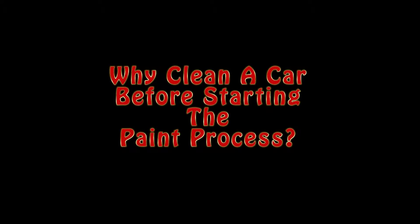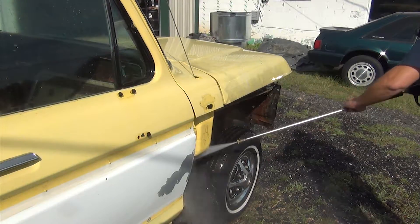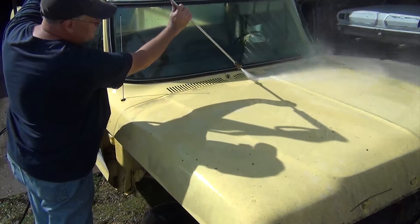Why do we clean a vehicle thoroughly before we begin to work on it? I'm about to answer that question right now. Recently I was talking to a gentleman about the process that we use before we ever start working on a vehicle — the process of cleaning the vehicle first. The man was not familiar with other shops or other people who do this to a vehicle before they start working on it.